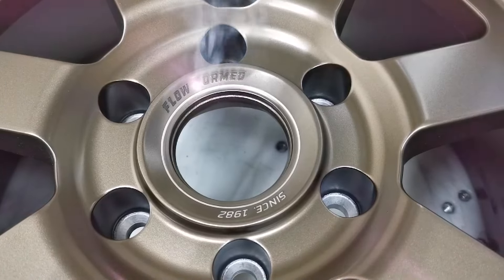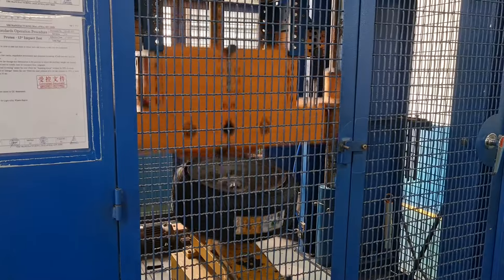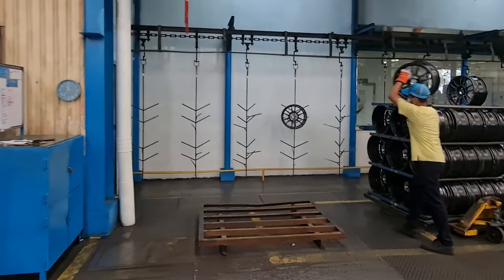After forging and CNC cutting, the wheel moves to final finishing — any additional machining, painting, and it gets tested for runout and other quality checks. Then the wheel is packaged and shipped out to you.